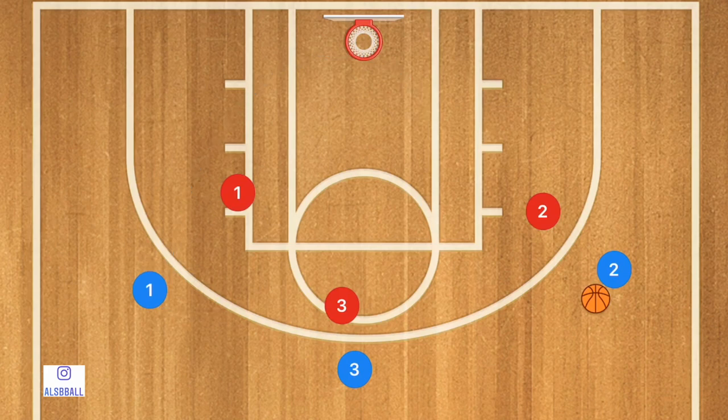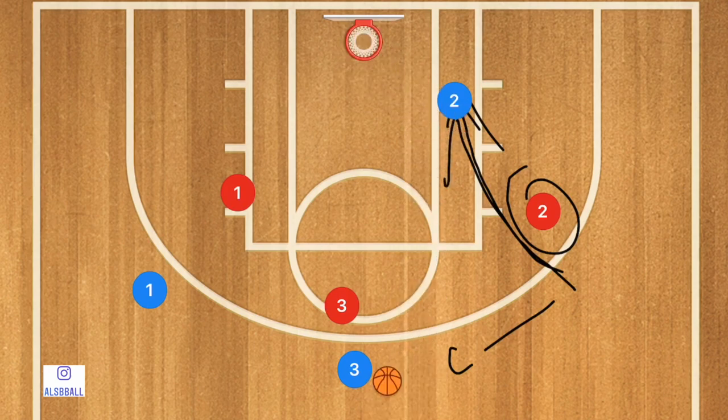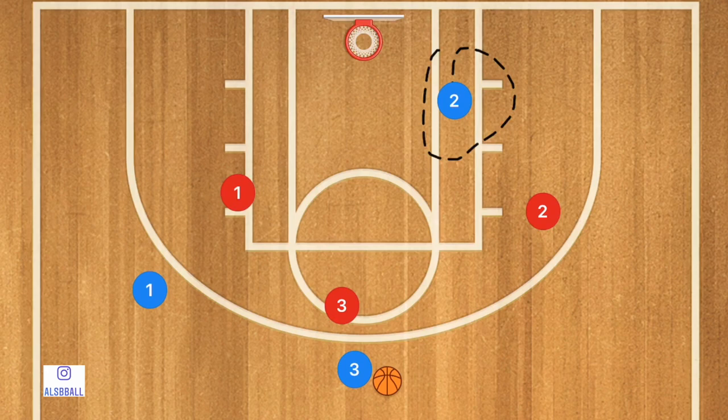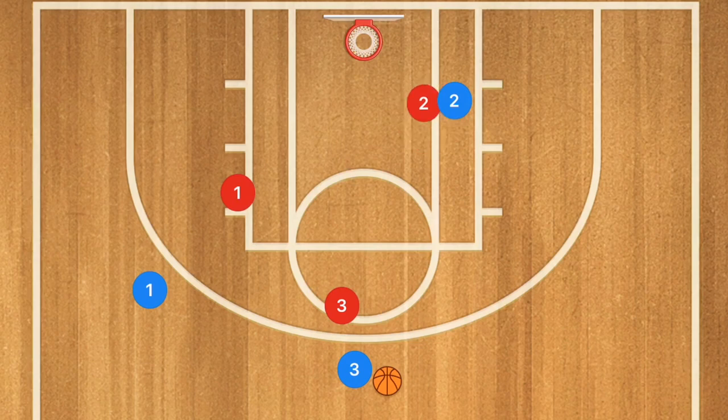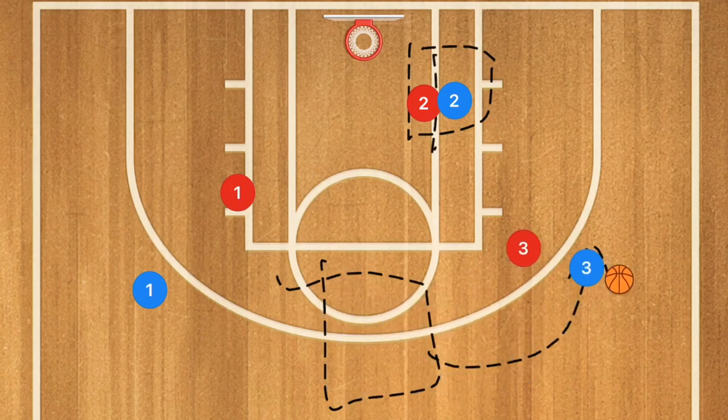Next, if player two is doing a pass and cut — which is what we just did with player one — he's going to pass over to player three. He is then going to cut towards the rim and try to cut in front of player two so that he has an open lane for a layup. Now once he gets down towards the low block, because he came from the corner, let's say he's not open. First, I want to see him post up his man for one to two seconds. If player three dribbles out towards that right side, we're going to post up for one to two more seconds.